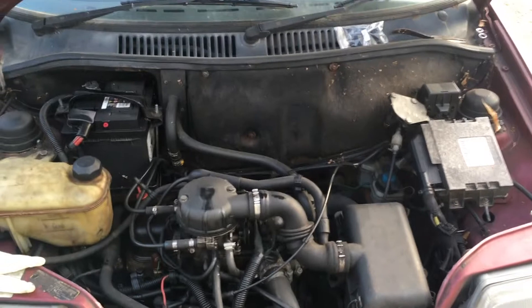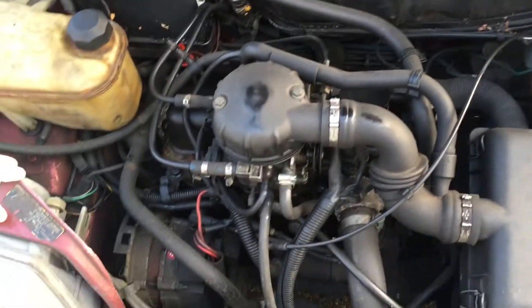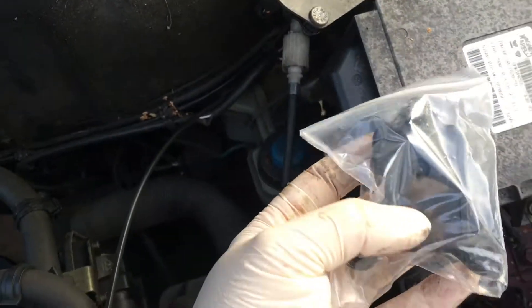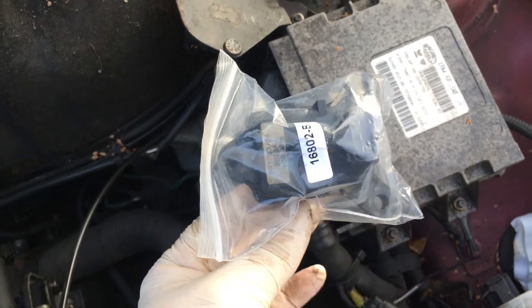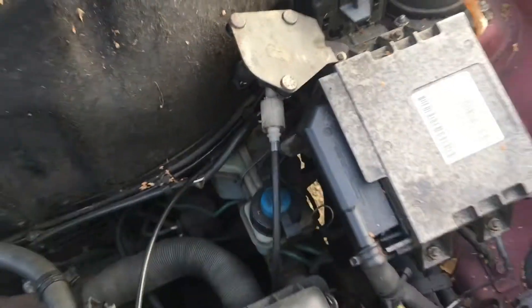Fiat Cinquecento 899cc engine, very simple engine. I'm just swapping over this little fella, which is the MAP sensor — basically the air flow sensor — because I'm getting some warning lights on the dash. I've just fitted it.